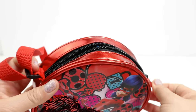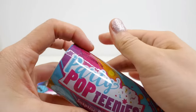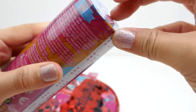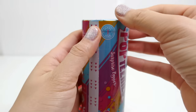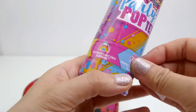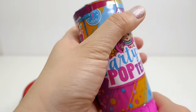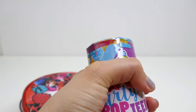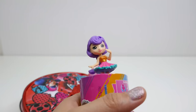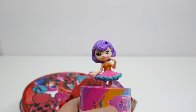Oh look, we have a Party Pop Teeny - these are so fun to open, I love these! I recently opened up a bunch of these. Are you guys ready? I am ready to find out who we get. Oh my gosh, this surprises me every time! We have Riley - she's the one with purple hair.